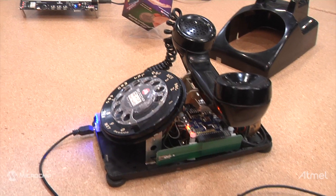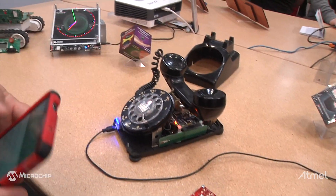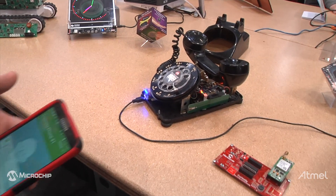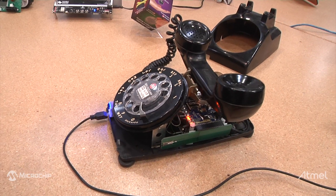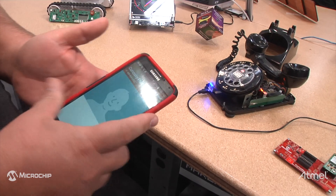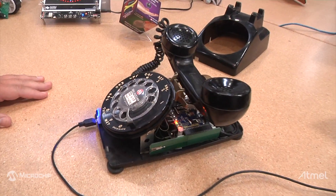I'll demonstrate a little bit. I'll call to you from a modern Samsung cell phone. Hit the dial — it'll take a couple of seconds to go through the network. And you can receive and make calls old-school style with the rotary dial.